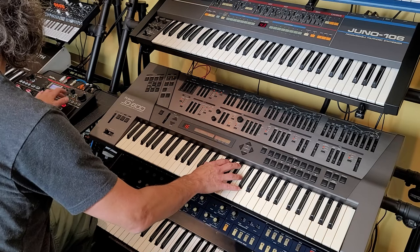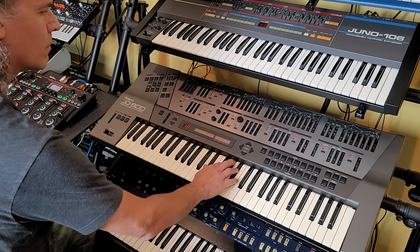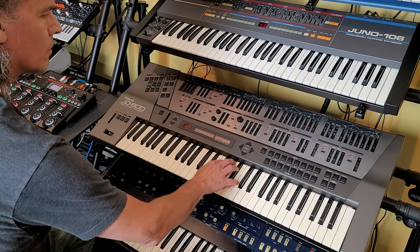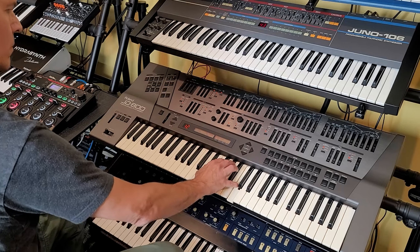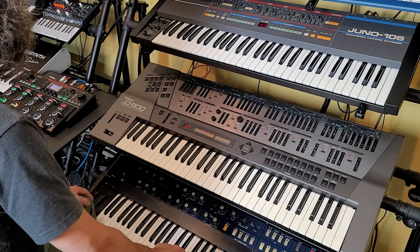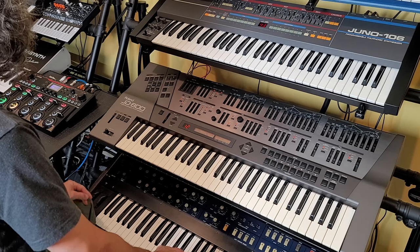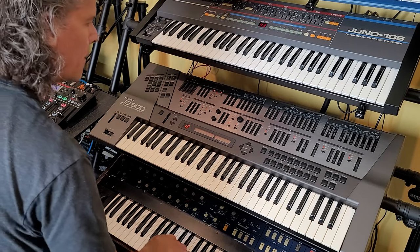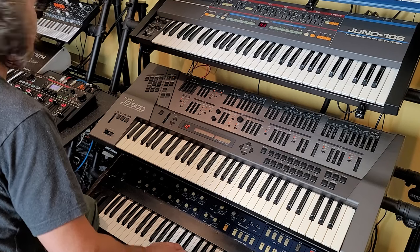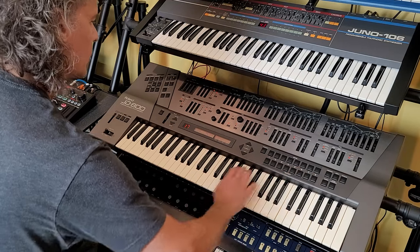That's a very 90s sounding sound. What else can we use?